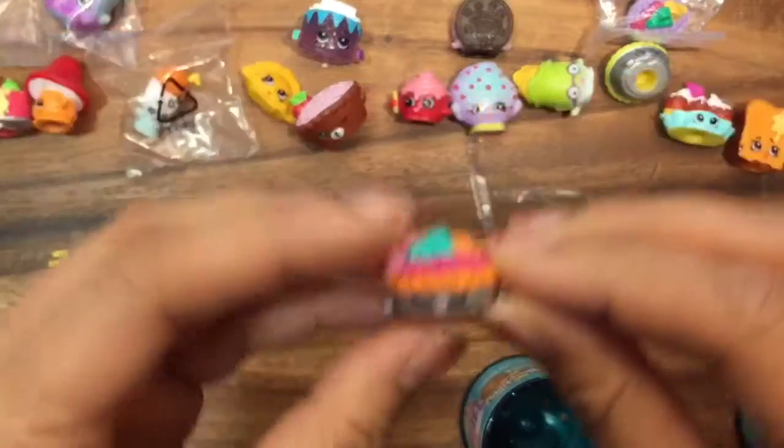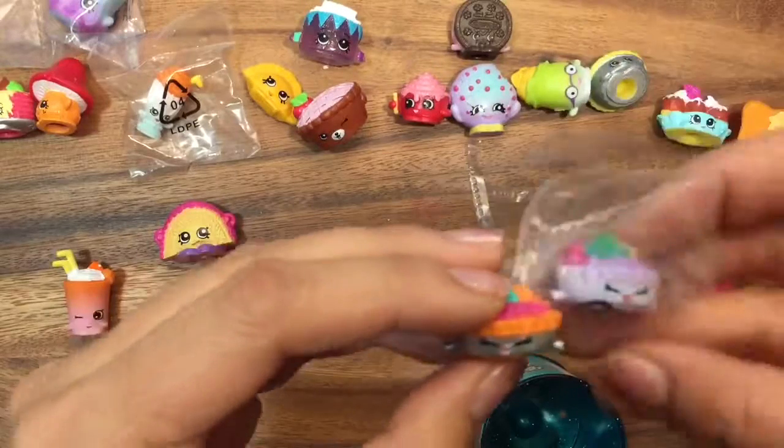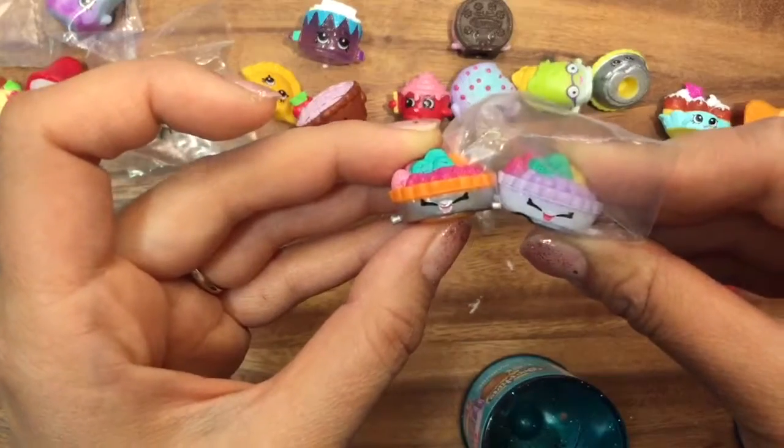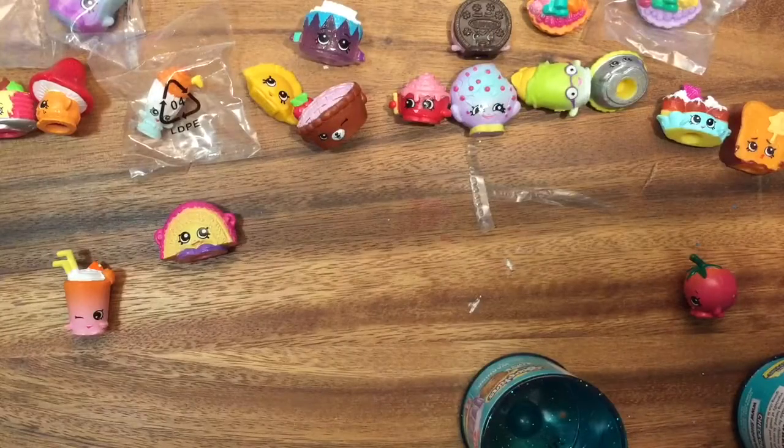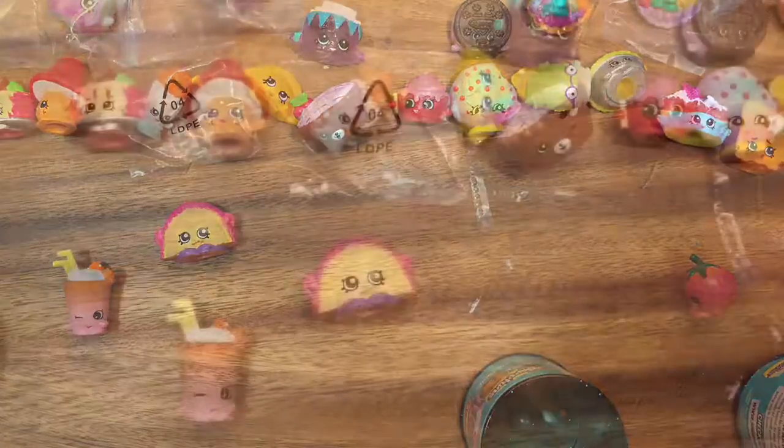This is another Fifi Fruit Tart, so now I have so many Fifi Fruit Tarts — and she's also a common. I hope you enjoyed this Shopkins unboxing! Be sure to like, subscribe, and comment, and stay tuned for more toy unboxings. Thanks, bye now!